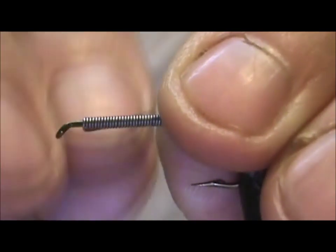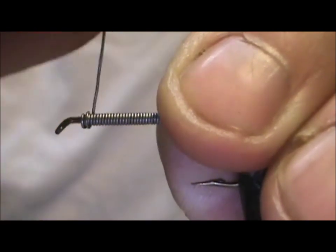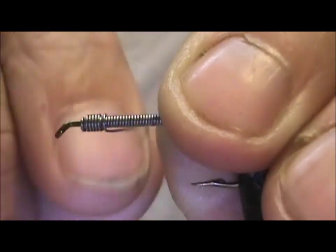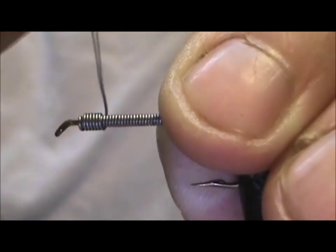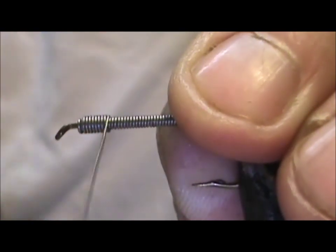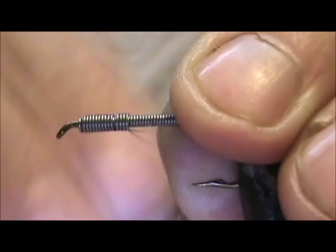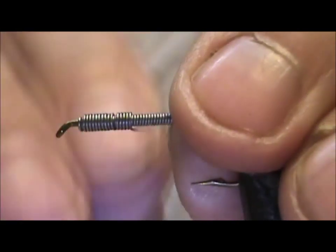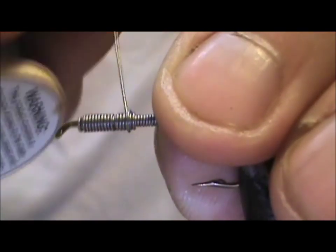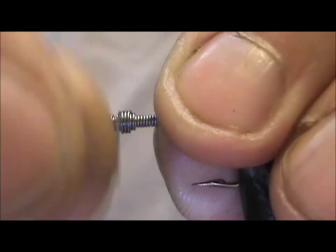I get up to the front and then I'm going to go back on it. This is going to be a very heavily weighted fly. I'm going to come back just about halfway and then go forward once more, and this is going to help give you that fatter, wider profile on the front.